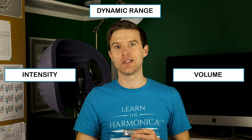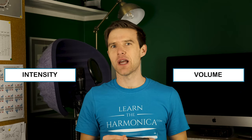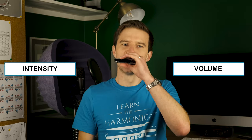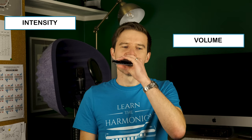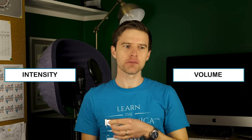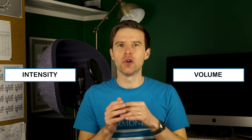It's such a shame because it's such an easy way of adding more variety into your playing. So let me give you an example. A lot of people would, for example, play licks like this. Which is fine — I'm on a C harp, by the way. But what about if you varied the intensity and the volume of what you're playing?